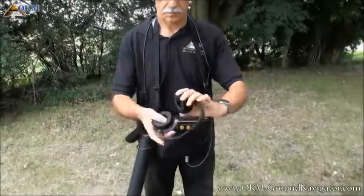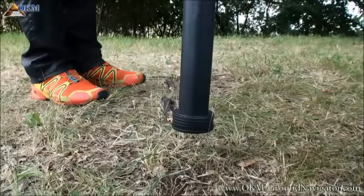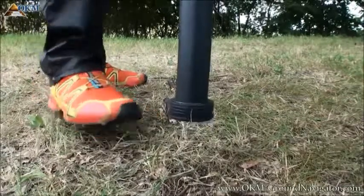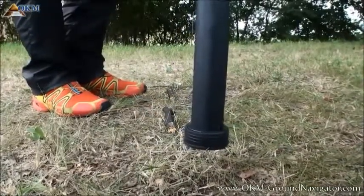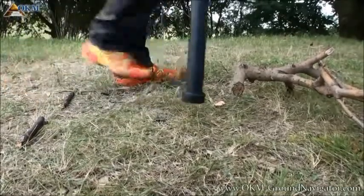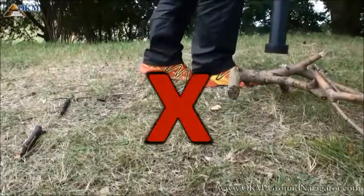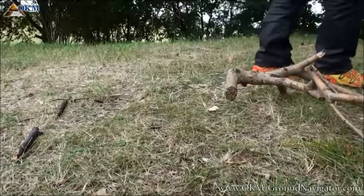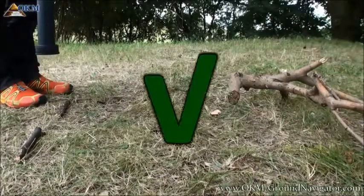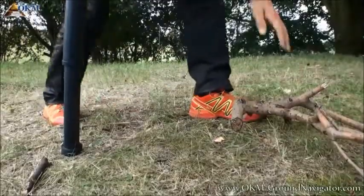In noisy environments we always recommend headphones. In that way you can hear the magnetometer output as well as the synchronizing sounds of the ground scan. An easy way of getting the right distance between probe and ground is to use your foot as a measure tool. If there are obstacles like sticks, twigs and bushes on your area, you have to avoid getting stuck on them. You also have to avoid lifting your super sensor, but you can start your scan with a generally higher distance over the complete area. The best thing is to remove all obstacles where possible.